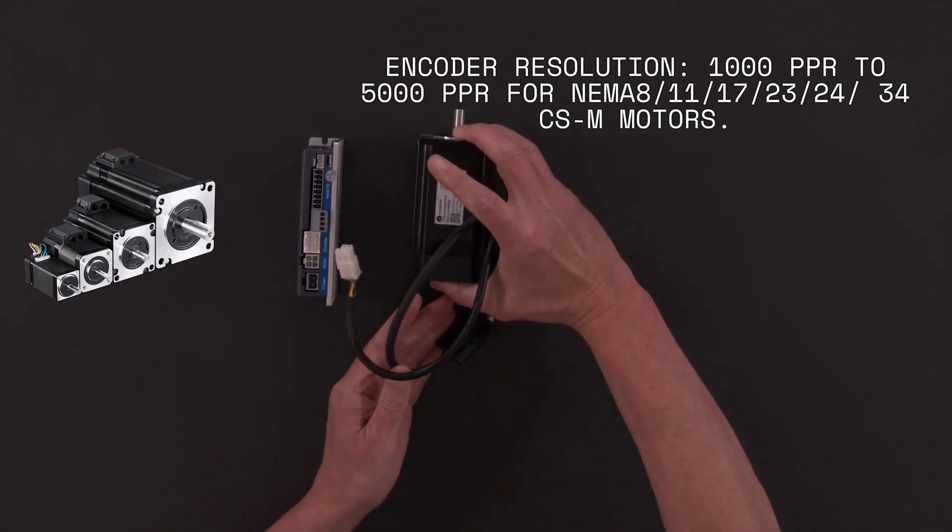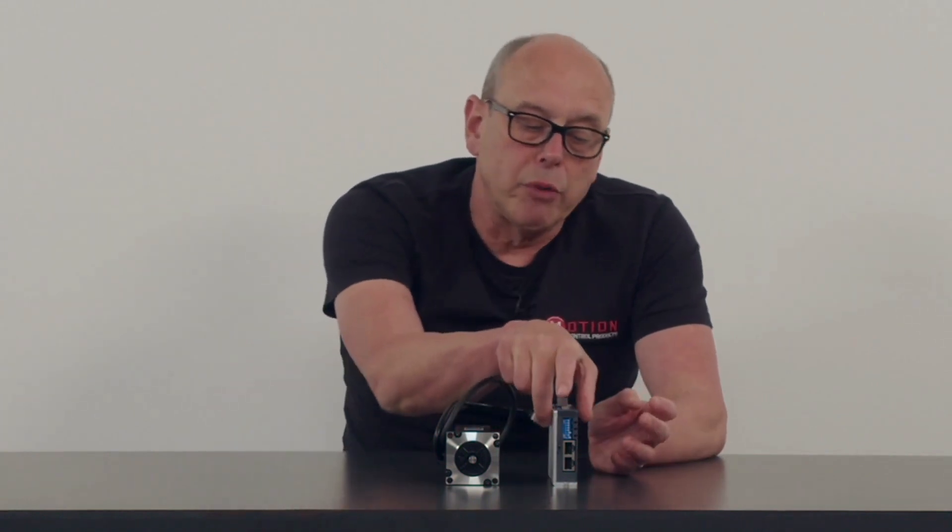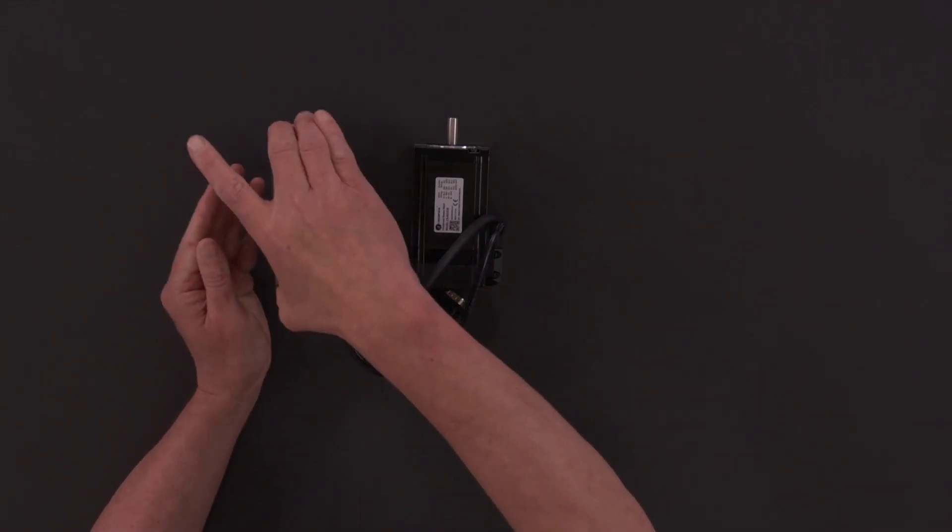Because it's a closed-loop system it removes all the issues you have with a normal open-loop system and enhances the performance of your application. It does use standard RS485 interfacing and you can control up to 31 axes off a single network.